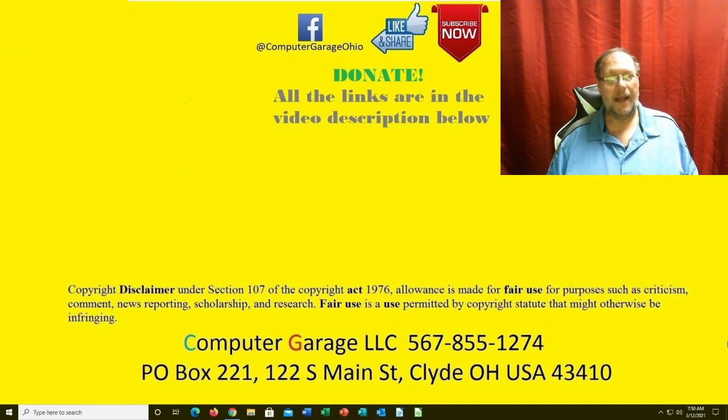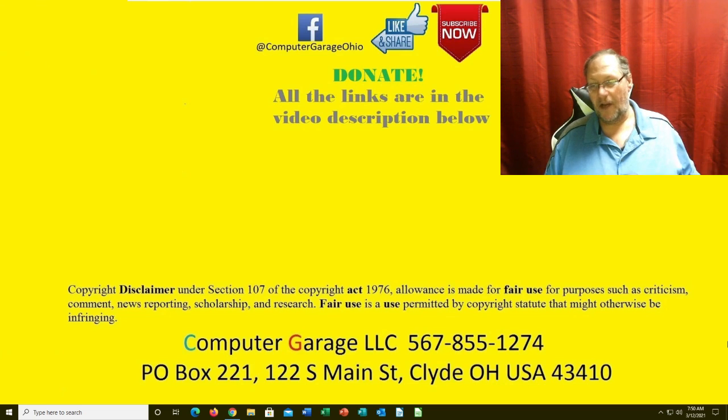Good morning everyone. We had an incident from a client happen a couple of days ago — liquid damage on a laptop. I strongly recommend that you don't do any open container drinking around your laptop, period. If you do have to have a drink near your laptop, make sure it's got a cap on it, like a water bottle or a lid, so you can minimize spill.